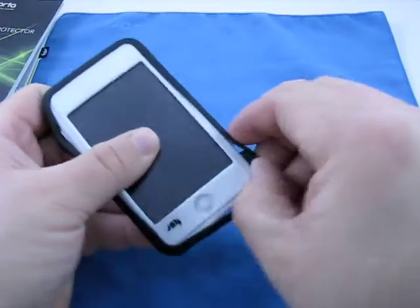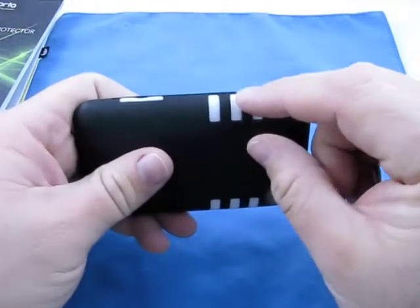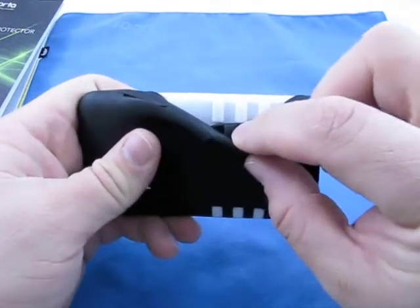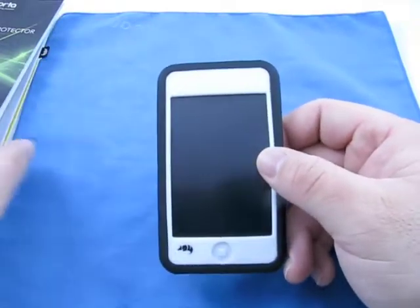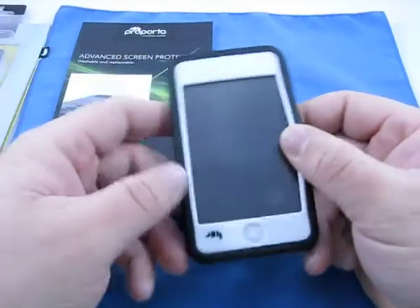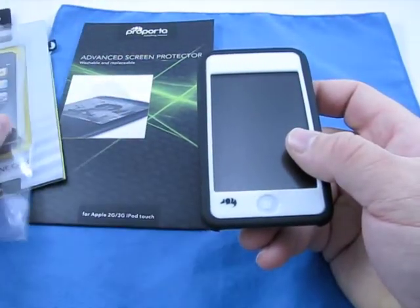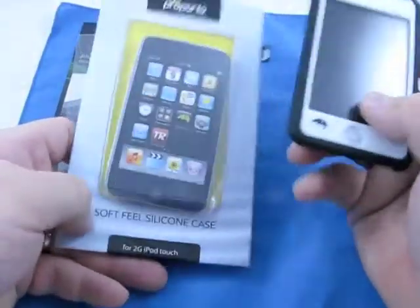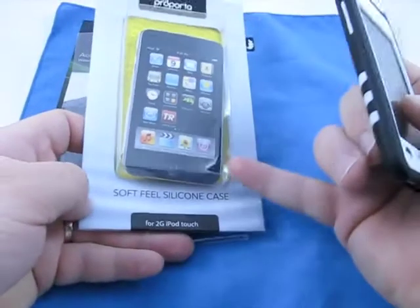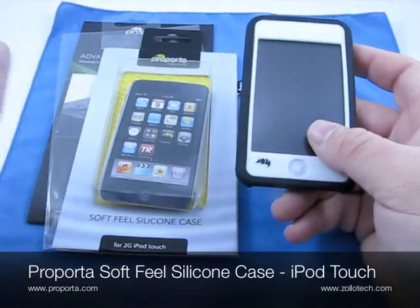We'll just fit it around like this, get it into place. These actually protrude a little bit — you can see they stick out like little ridges — and then you have your rocker switch here. Everything works great. The case fits really nice and it's definitely worth checking out. Couldn't be happier with the screen protector, and I like that they give you the little microfiber cloth — it just adds to the value of the whole package. So here's the iPod Touch with the soft-feel silicone case from Purporta for your iPod Touch 2G or 3G.